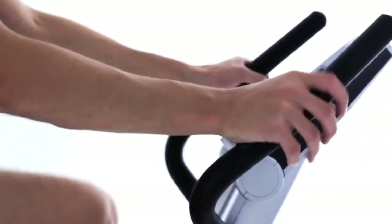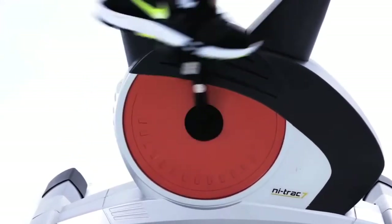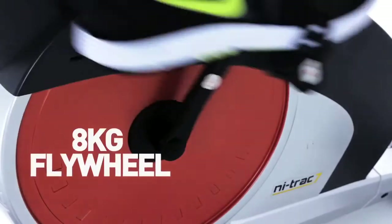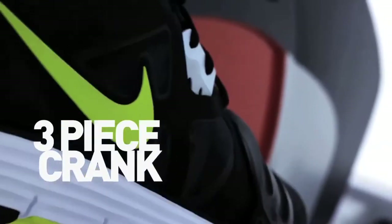The built-in pulse sensors allow you to exercise in your target heart rate zone. A large 8kg flywheel driven by a robust three-piece crank ensures smooth resistance throughout your workout.